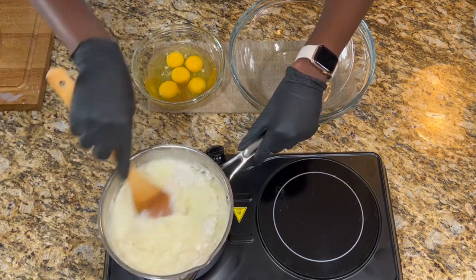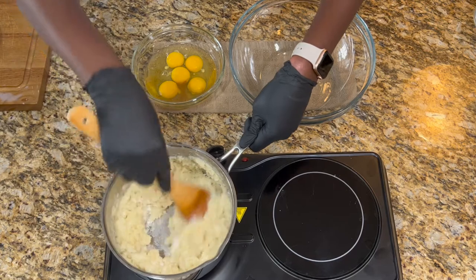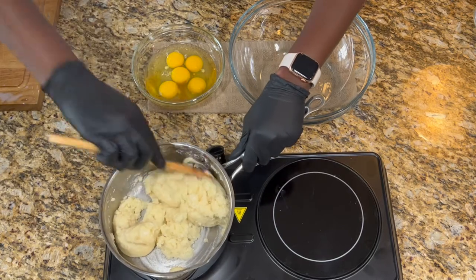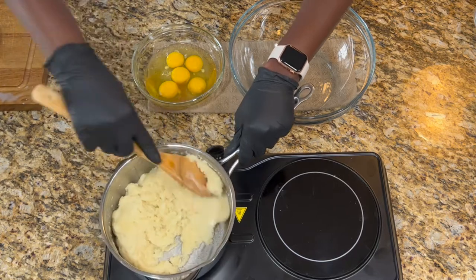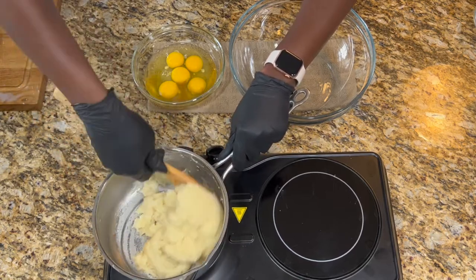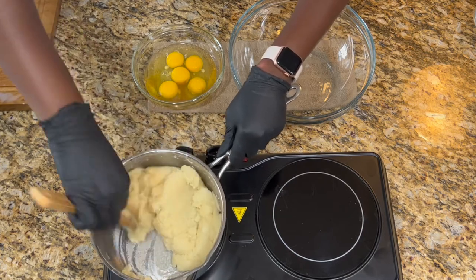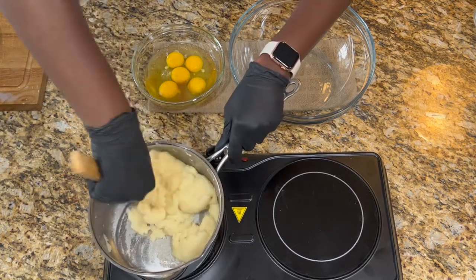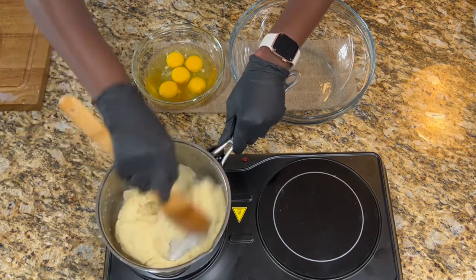I'm going to stir vigorously. Sometimes people take this off the heat, but I usually keep it on unless I see it burning at the bottom — then I'd lower my heat and move it off. I'm cooking this on the stovetop until I get a uniform film at the bottom of the pot, or until I form a ball with the dough. This takes about two to three minutes, and you want to keep moving it or you risk burning the bottom and having a dough that isn't dry enough. I'm still on medium heat.